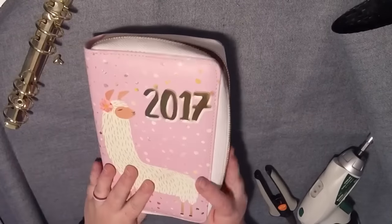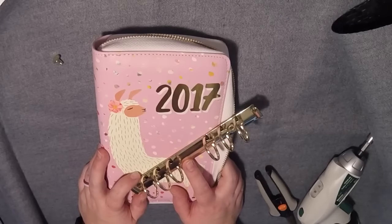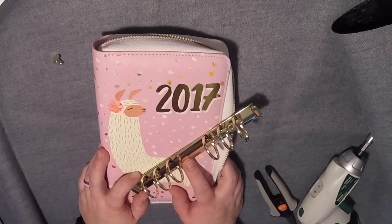All right, so that is it. I have de-ringed my 2017 zip planner from Michaels, and I will let you know how it works out, and I will make another video when I put in the elastic. Bye! Thanks for watching. Bye!